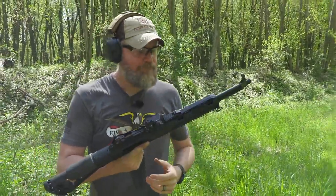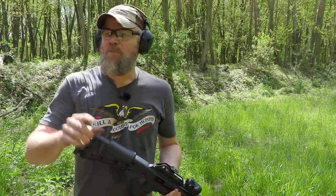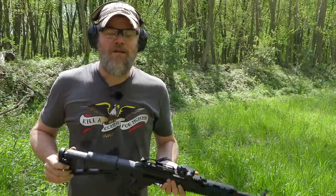Pretty controllable. I like it. What's funny is we were over here loading magazines and Jason goes, 'Yeah, that's kind of cool, I think I might want one.' I knew he would give in.